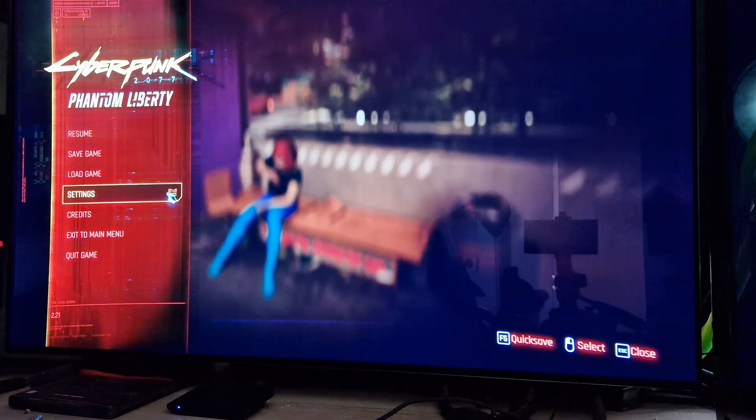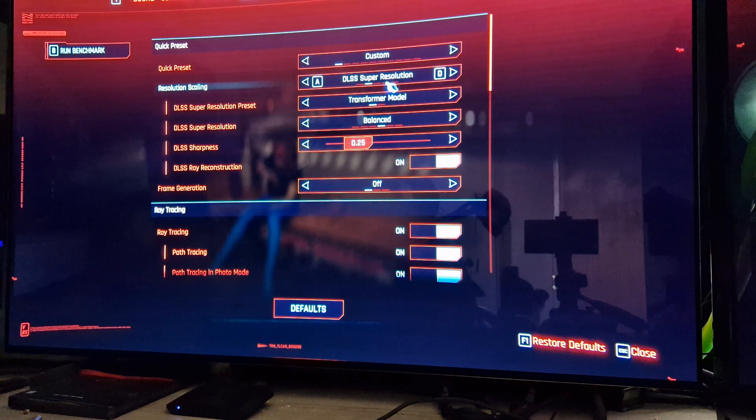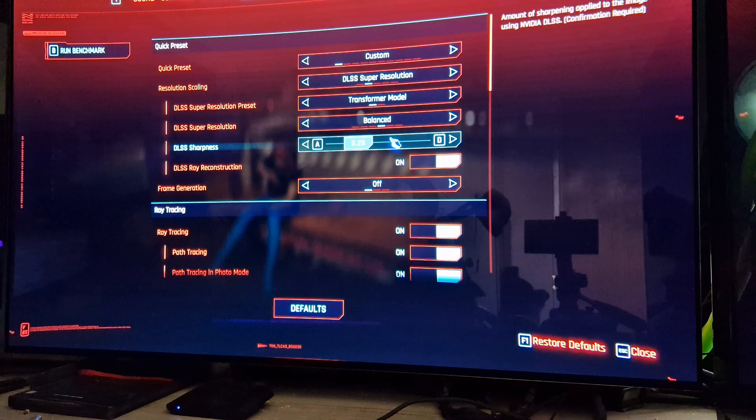I'm just going to quickly go through the in-game settings. So playing at a resolution of 3840 by 2160. Infinity Reflex low latency is enabled. Using DLSS super resolution and the transformer model. I'm using the balance preset because this game is pretty demanding and it will give you more of a range of performance.